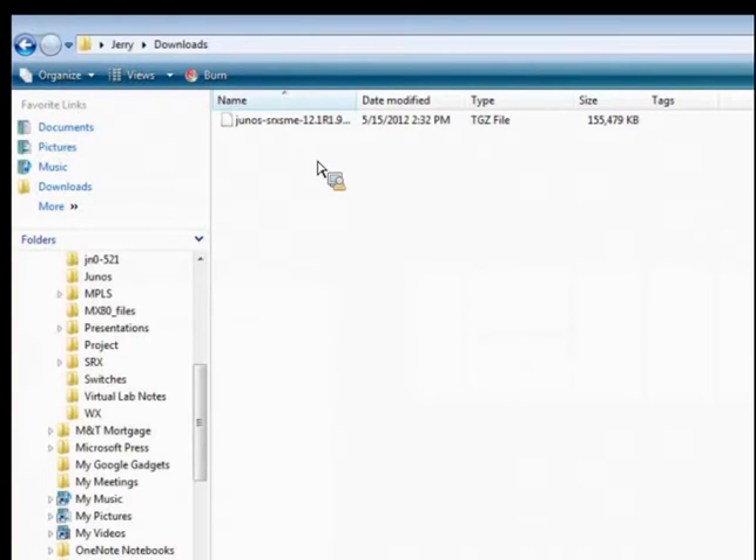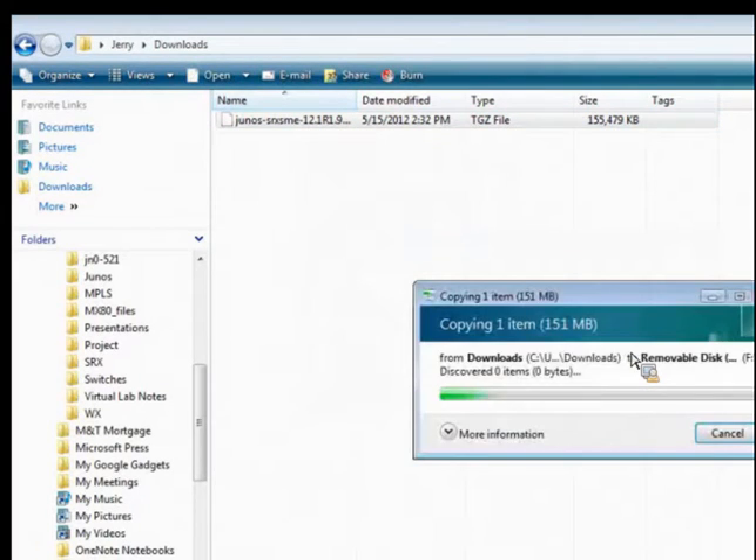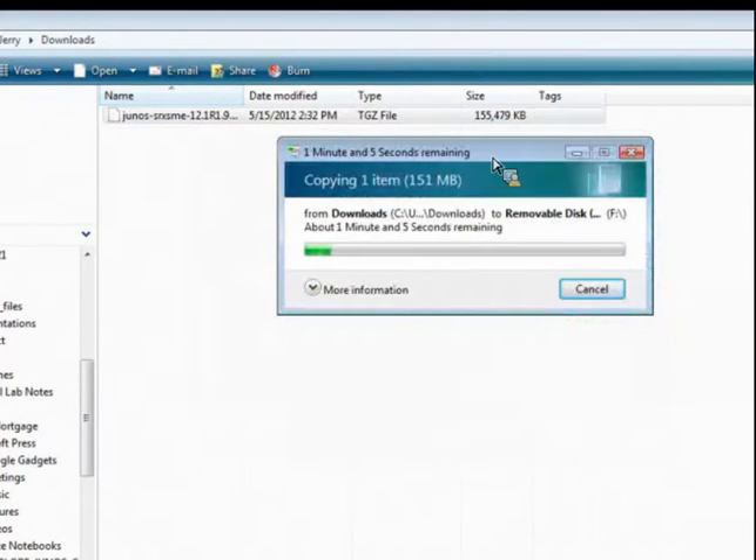Now we want to copy our Junos OS image onto the USB flash drive. I've already downloaded version 12.1, and it's important that you have the proper file. For the SRX, it has to be the Junos-SRX-SME file or the auto install process is not going to work. Let's copy that over to our F drive. That's going to take a few seconds because it is quite a large file — in this case, 151 megabytes. This is another reason to use the auto install feature: if this is at a remote site with a slow WAN connection, you can install it ahead of time on a USB drive and even do it on multiple USBs to send out to multiple remote sites.